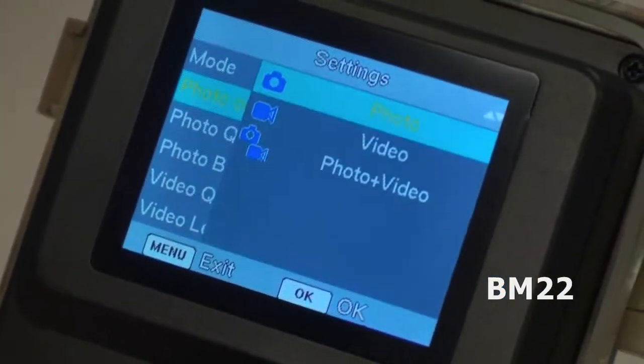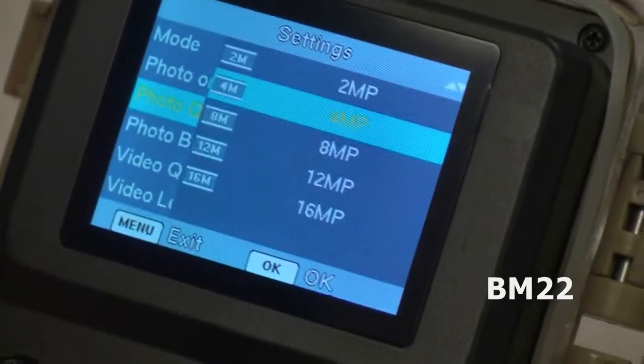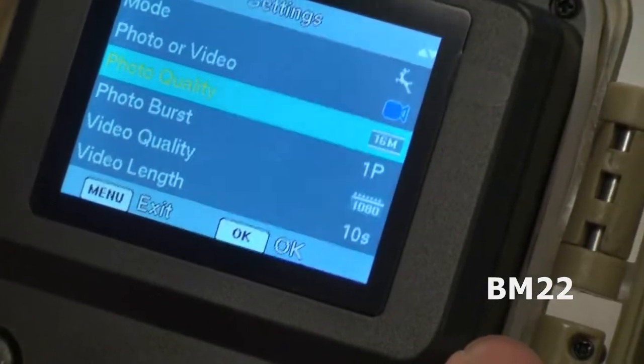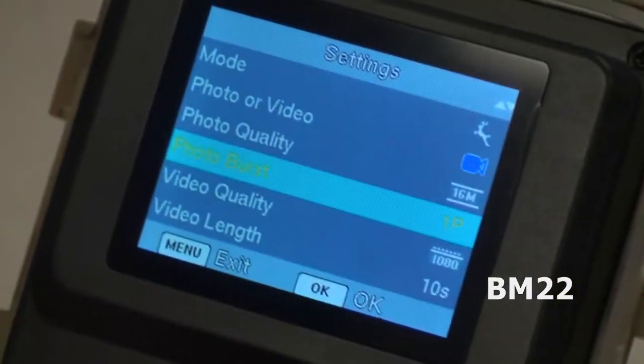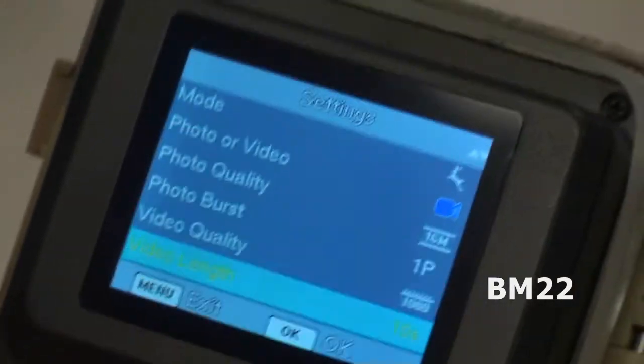For format, do you want MOV or MP4? MP4, of course. Detection delay — how long do you want it to wait before it starts working? Sensitivity: I always set it for the highest sensitivity. I would rather have a bunch of extra stuff on the card that means nothing than to miss a good shot.